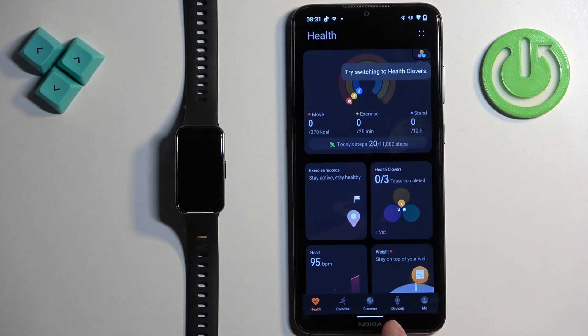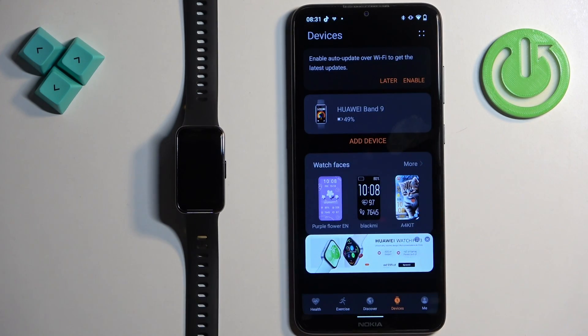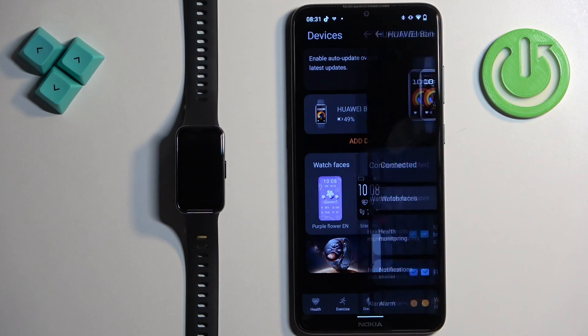Once you open the app, tap on the devices icon to open the devices page, and on it you should see your Huawei Band 9. Tap on the device to select it.